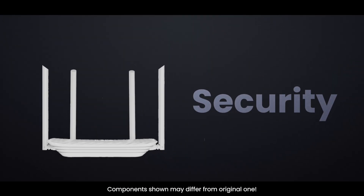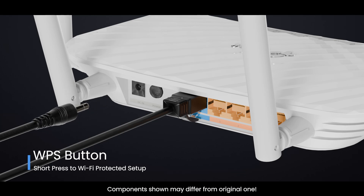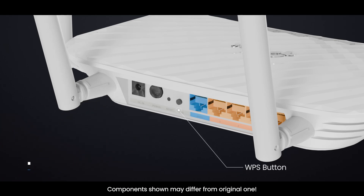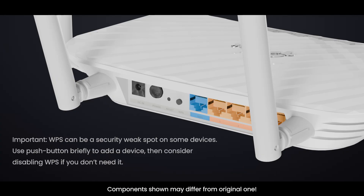Security: WPA2 and WPA3 protect your network. WPS — Wi-Fi Protected Setup — offers a Push Button Method: press WPS on the router and the device to exchange keys automatically within a short window, typically 2 minutes. There's also a PIN method using an 8-digit PIN. WPS can be a security weak spot on some devices, so use Push Button briefly to add a device, then consider disabling WPS if you don't need it.